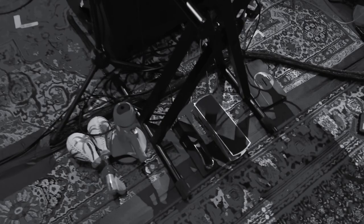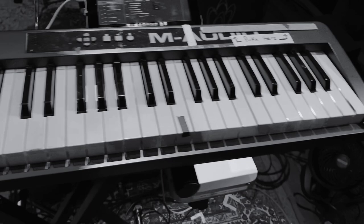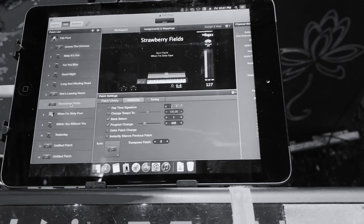Down here you see the very necessary maracas and bullhorn combination. Next to that are the sustain and volume pedals that control this lovely, beautiful M-Audio keyboard, which triggers the sounds in MainStage with all those groovy program textures for the Beatles songs when I'm not playing bass or guitar.